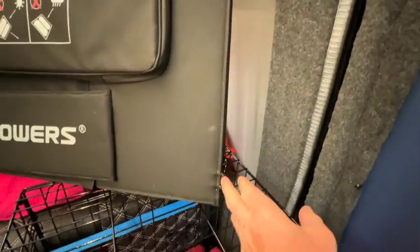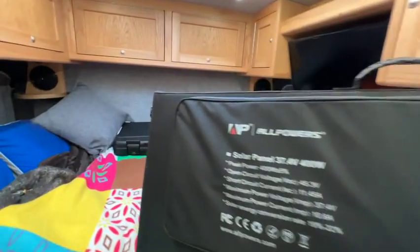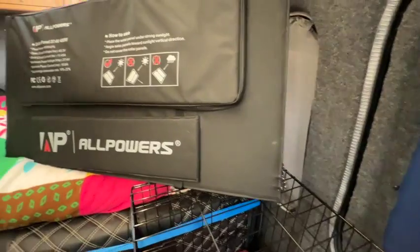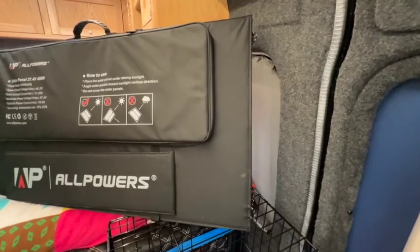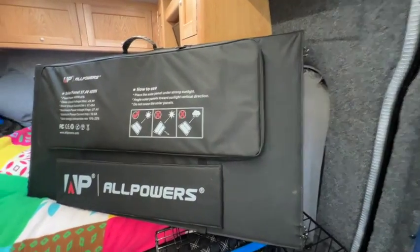These panels have lots of tie-off loops all the way around each panel. So if you're parked up for a period of time, you can use these bungee loops to fasten it on the roof of your van, on the awning, or fasten it down anywhere with guy ropes as well as the legs. It can be hung up vertically, laid on top of your awning, or fastened onto a roof rack. Just remember it's not waterproof.